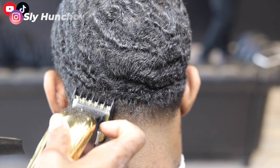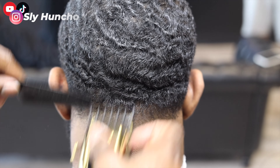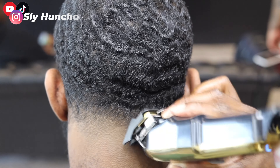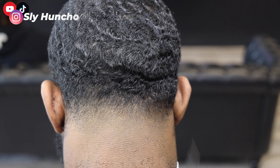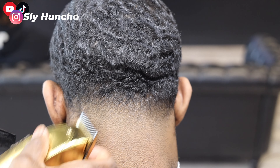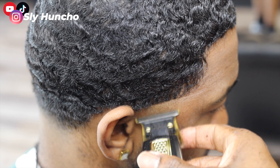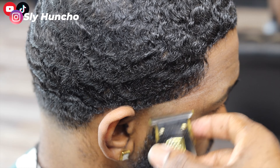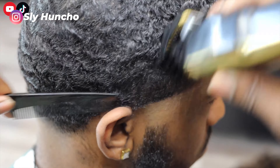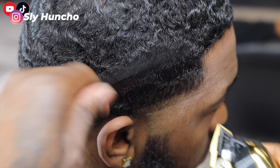Then going with a zero, blending that line in. Now I'm hitting the bulk area with the one and a half, trying to blend it in. Coming down with the one and a half as well is going to help blend the hair and lay it down. Then I detail with my Masters again, using my corners too, trying to get away all the dark spots.